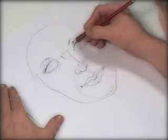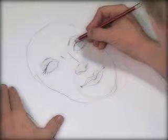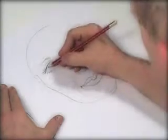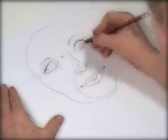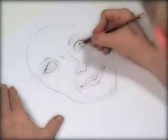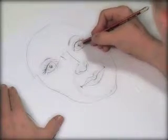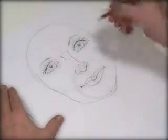Now the eyeballs — of course they are bigger than the eye opening, and normally there's more eye hidden at the top and bottom. So we pretend we're drawing at the top, up and around, a little bit hidden there. Same on this side — up, down, round. In the middle we draw the pupil, and we add a little white reflection in the pupil.